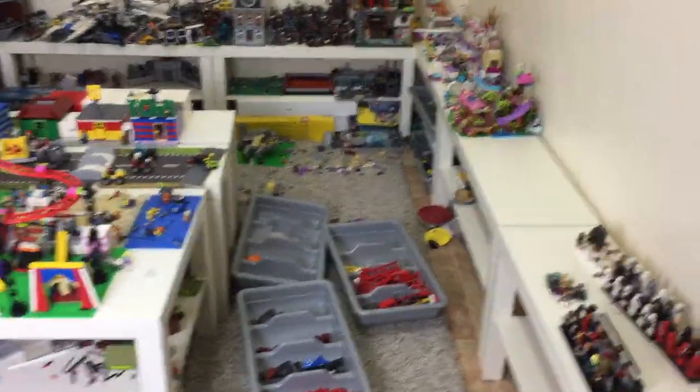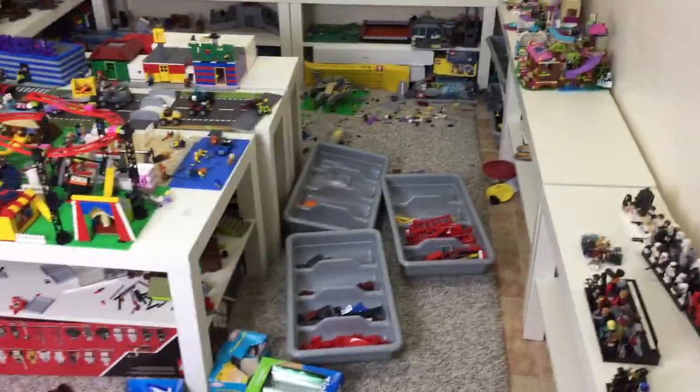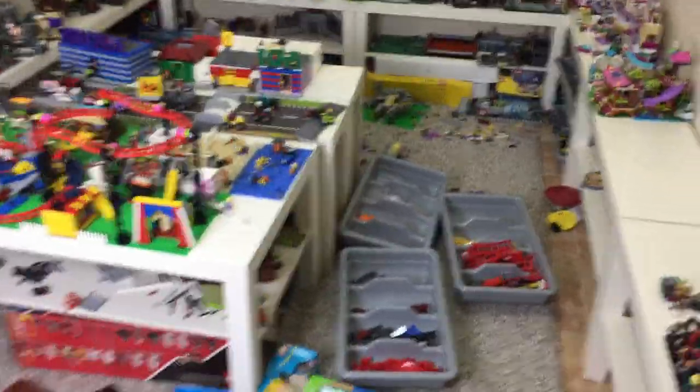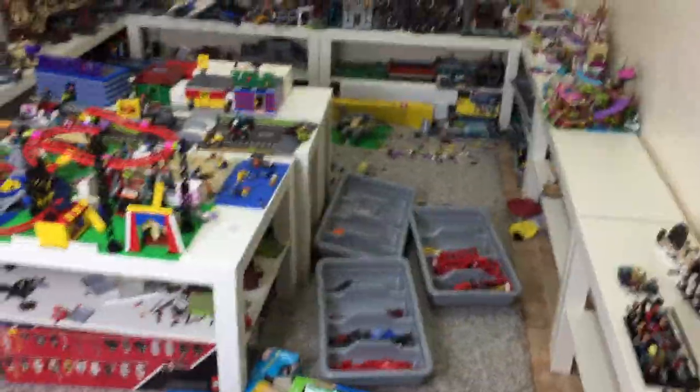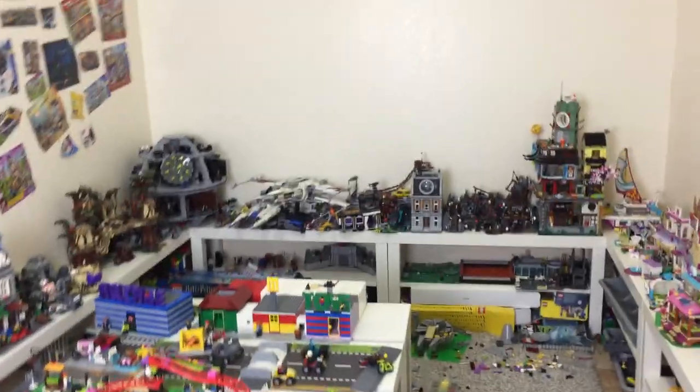Sometimes when my iPad is uploading or making a video, it takes a while — like 20 minutes to load — so I can record with my phone during that time. I can use two devices, and during packing I'm going to do stop motion. I'll use my phone for stop motion and my iPad for the regular packing videos, so I won't have to move my phone around.